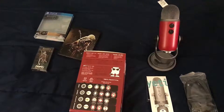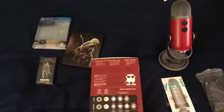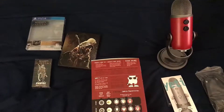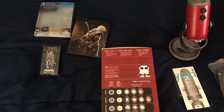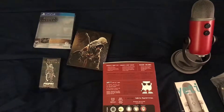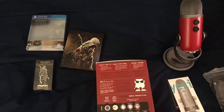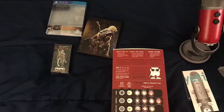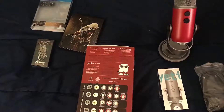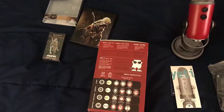Hope you guys enjoyed this unboxing. Can't wait to play the game. If you already have the game, let me know in the comments below how it is and what you think of it. See you guys in the next video — I do have a walkthrough of this game, by the way. Don't forget to hit the like button, don't forget to subscribe, and don't forget to hit the notification bell to get notifications when I upload a video.